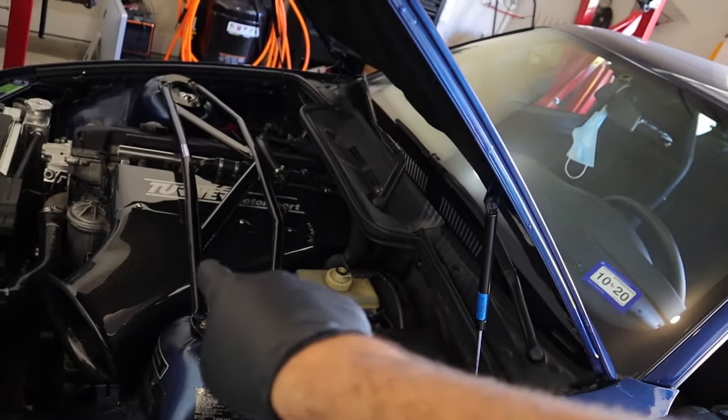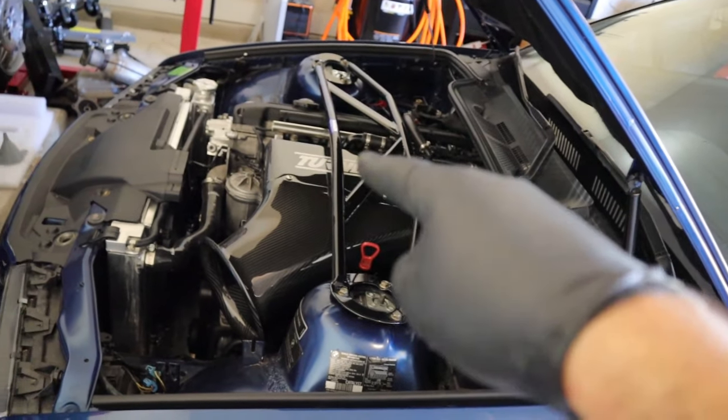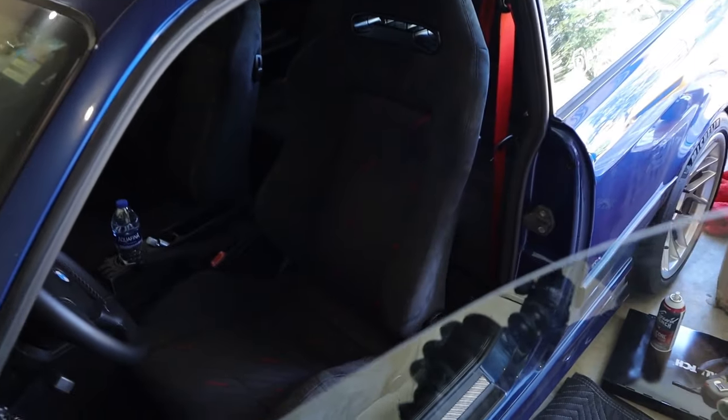That's going to do it for this video — I hope you guys like the interior. If you do, smash that subscribe button, it would mean a ton to me. Now that the interior is back in, I can actually give the Turner Motorsport CSL intake a proper test since I haven't driven it yet without an interior. Lots of stuff coming up — I'll see you on the next video, peace!